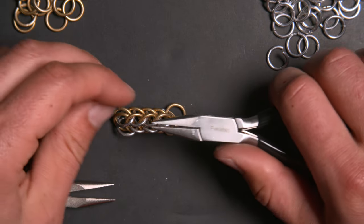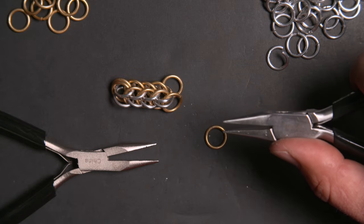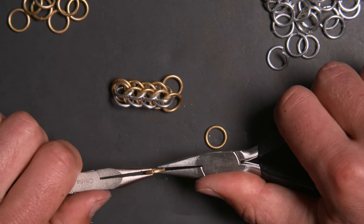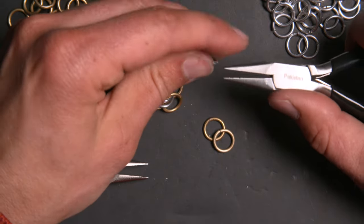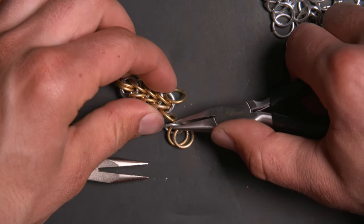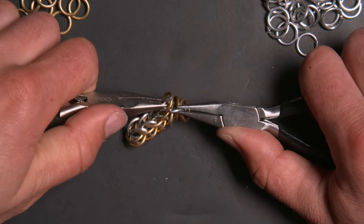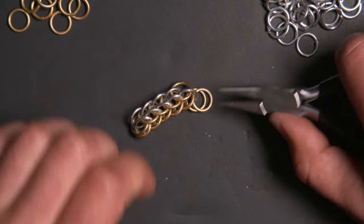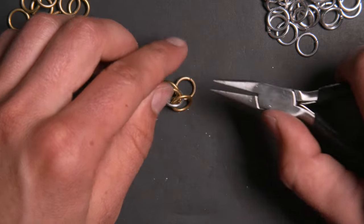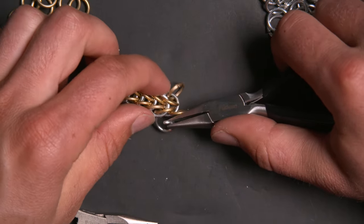I'm going to show you a speed weaving technique to make this pattern move a bit quicker. Close two gold rings, take an open silver ring, put the two gold rings on it, weave the rings in as you go, and close it. That saves time because you're not having to open and close the gold rings — you just close them. You can close a bunch at once and then simply sit there and weave your chain together.